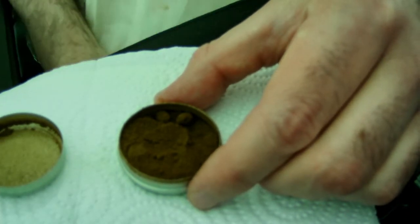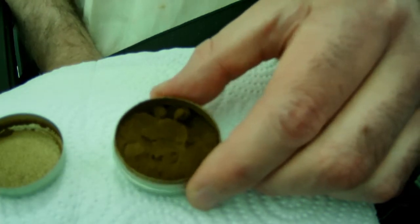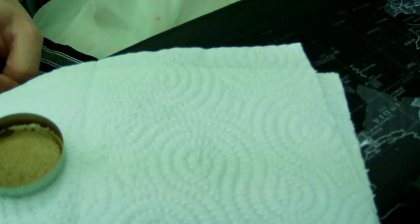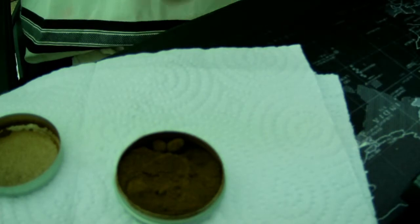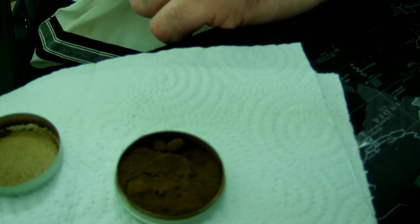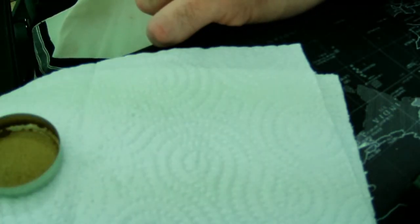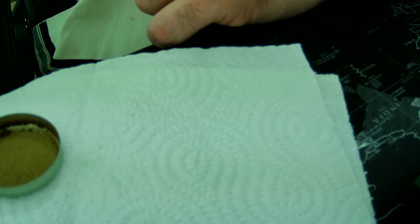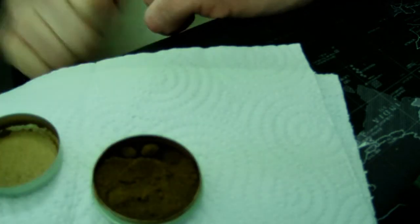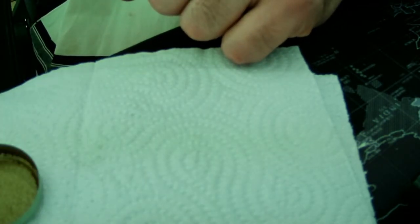I get a menthol hit from that, and it's about the same grind they usually have. Let's see — menthol, menthol, and I get some... I think it's eucalyptus. There's something sweet in there, maybe it's camphor, I don't know. It's definitely mentholated, and there's definitely something sweet here.